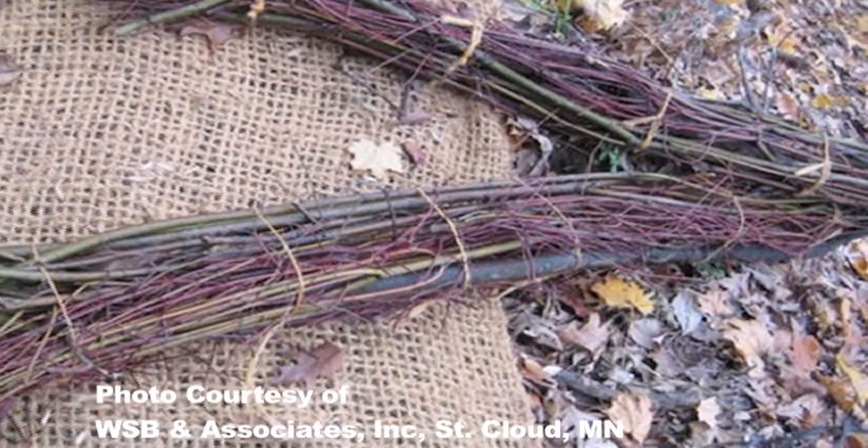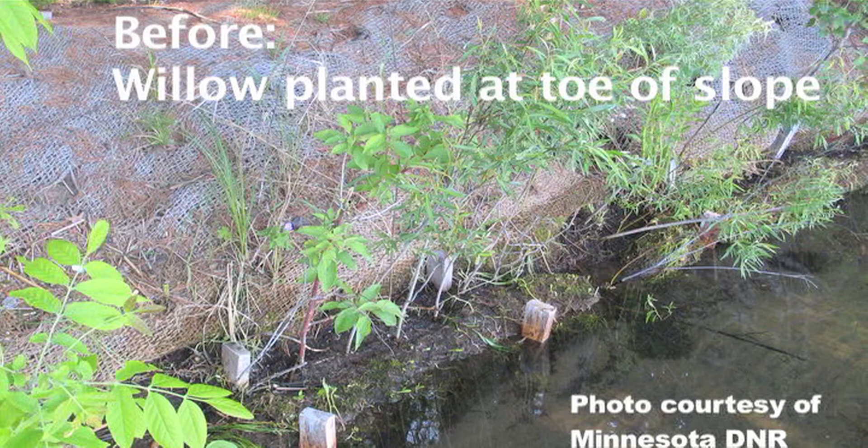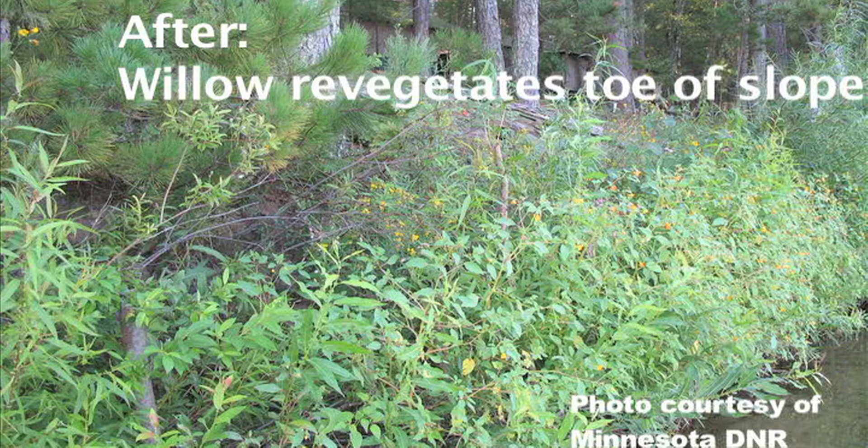Live fascines are bunches of living branches of willow or alder plants that provide erosion control and revegetate the toe of steep slopes.